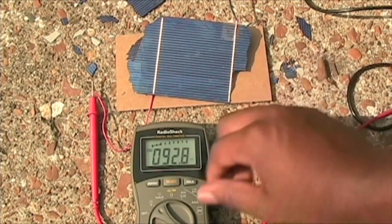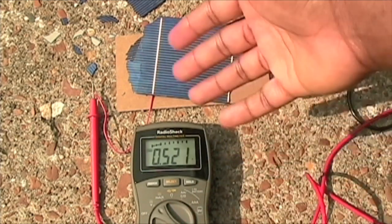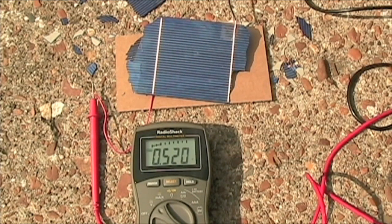Switching over to voltage, we should get 0.5 volts or close to it - and as you can see we're still getting the exact same voltage as before. It does seem a little weird that the voltage is not affected, but that's just how it is with these solar cells. Hopefully that sheds some light on this - if you have a cracked solar cell, the voltage stays the same and the amps are what's affected.